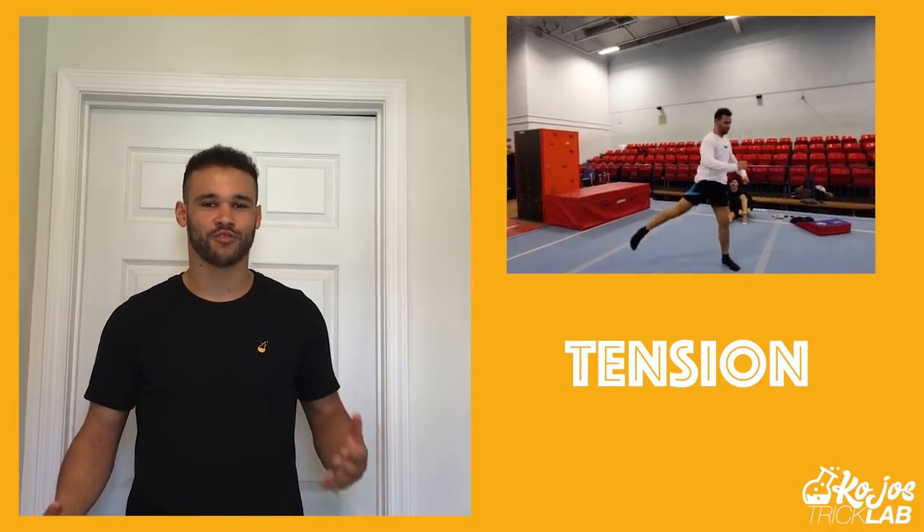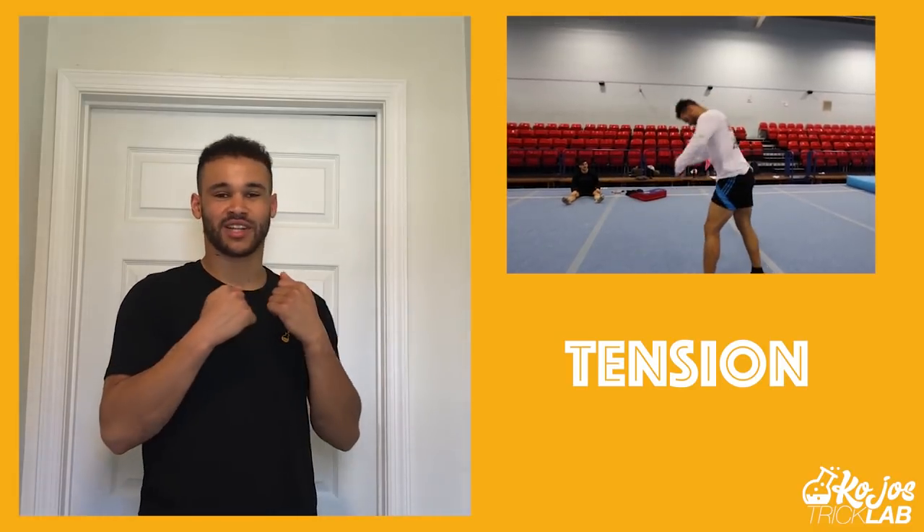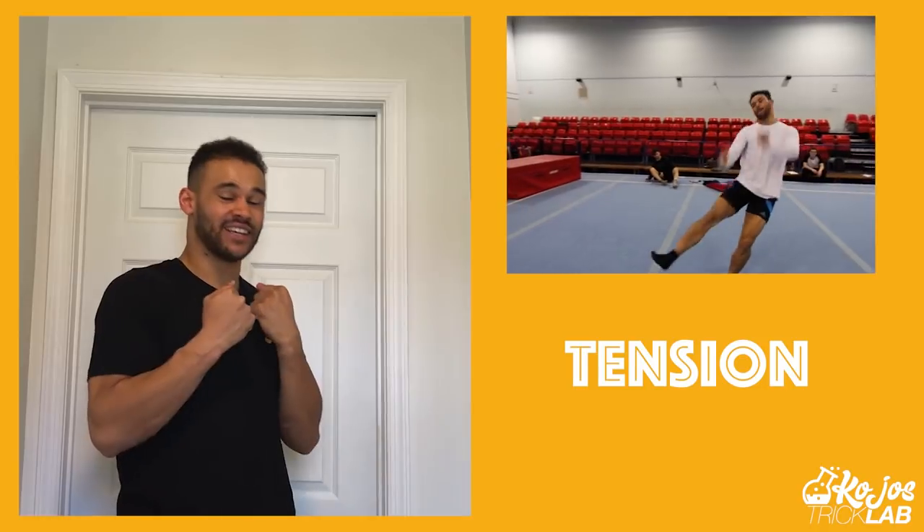Second — and this is incredibly important — keep tension throughout your body the whole way through. After you leave the ground and wrap your arms in, make sure your core is tense, your legs are tense, everything is tight. While you're twisting, look over your shoulder in the direction you're twisting. Don't go loose at any point — if you take off with loads of power but go limp in the air, the twist slows down and you'll slam onto your knees or your side. Keep that tension all the way through and expect to land on your feet, actively working to force your body around.